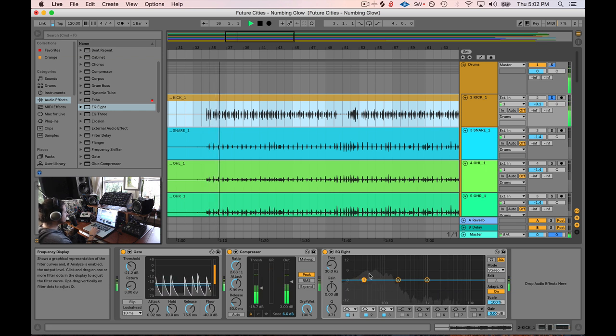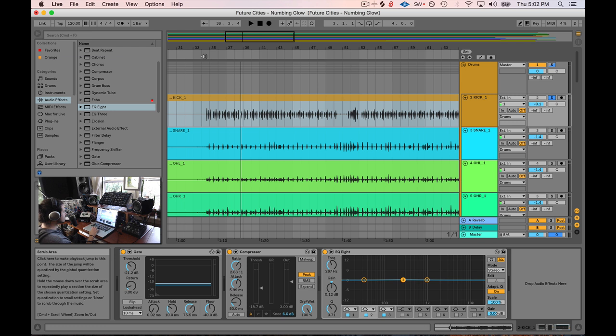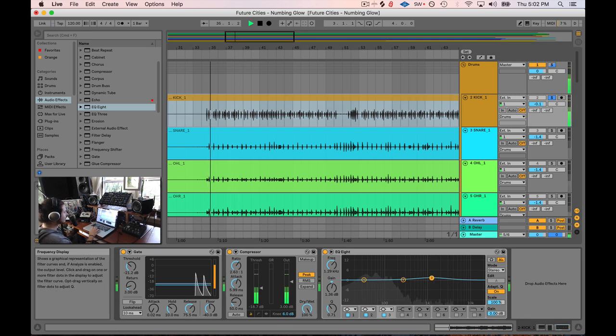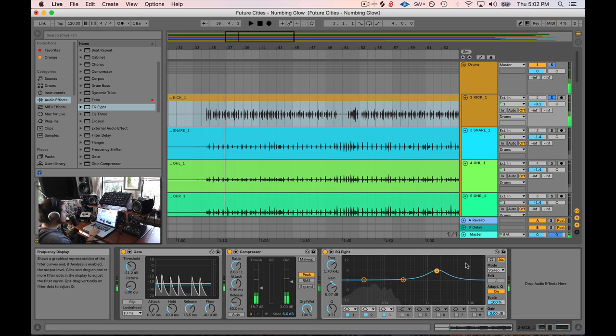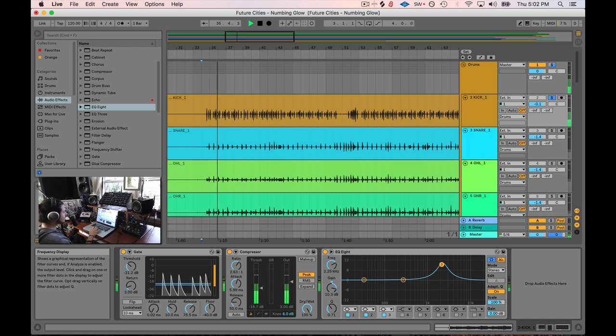As you can see, there's some sub content, some low mid content, and a little bit of high end content. To me, the most immediately obvious thing this kick drum needs is more snap — the snap is in this area. EQ8 has a headphone solo button; if you click on a channel, it will mute the other bands so you can listen to just that specific band. We'll play the track and move the band around until we hear that click we want. To my ears, I really like the 3 kilohertz area for the snap.